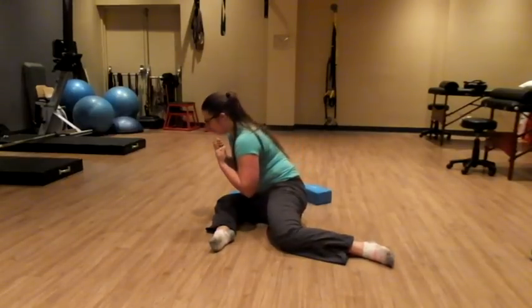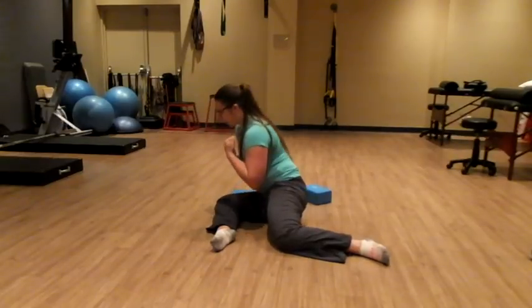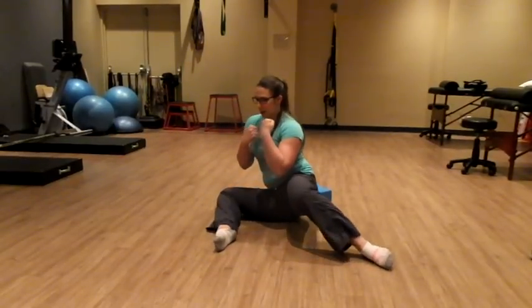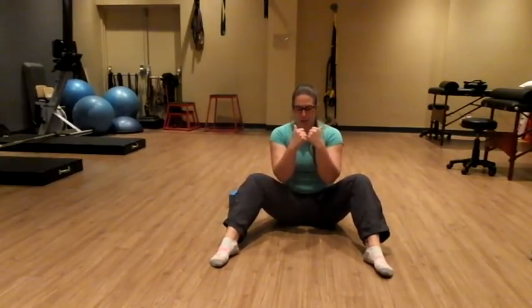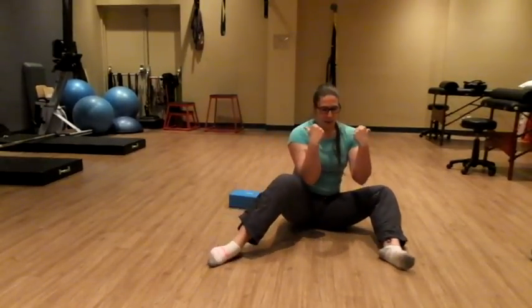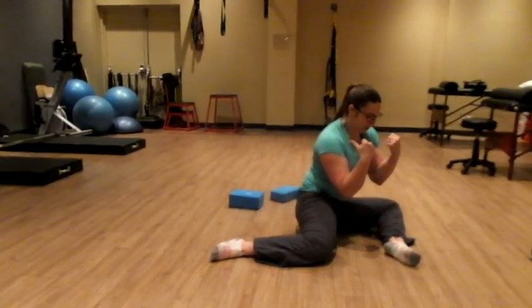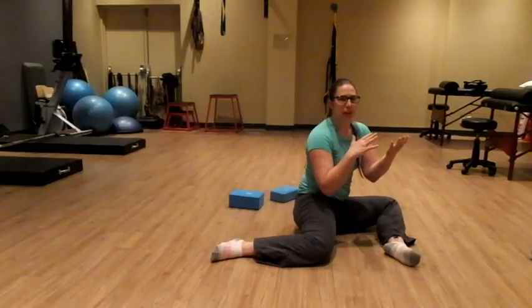If I want to do some rotations, I can bring my trunk forward before coming back up and rotating to the other side. As I transition, it's important to think about pulling those knees further apart, squeezing the glutes to keep those legs doing what they're supposed to be doing on each side versus them collapsing in.